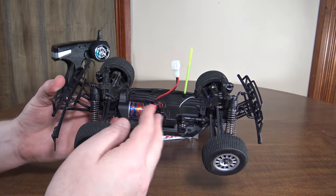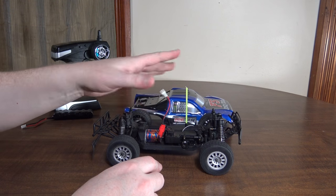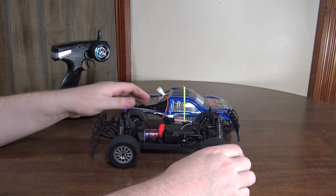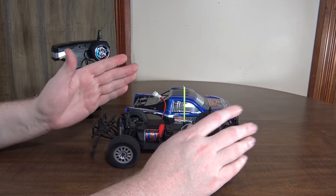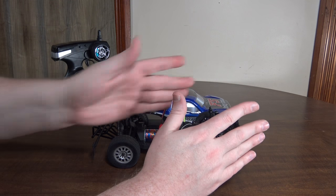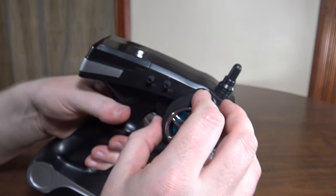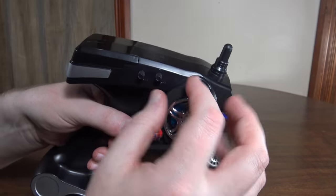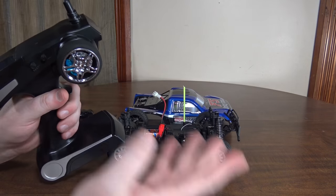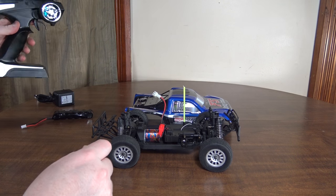However, I had the same problem with the Dromeda buggy I reviewed in the past — the servo saver makes the trim very wishy-washy. I'm pretty much trimming the entire time while I'm driving. It never holds a straight line for very long. When you turn, it doesn't re-center perfectly, so you trim it, turn again, and it doesn't re-center again. Fortunately, the trim button is right next to the steering wheel, making it easy to trim while driving, but if you're trying to do precise driving or racing, it's going to be a real pain.